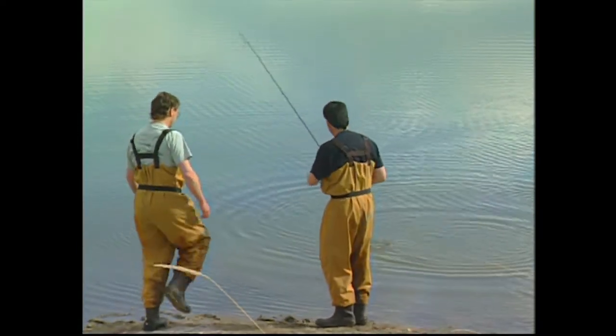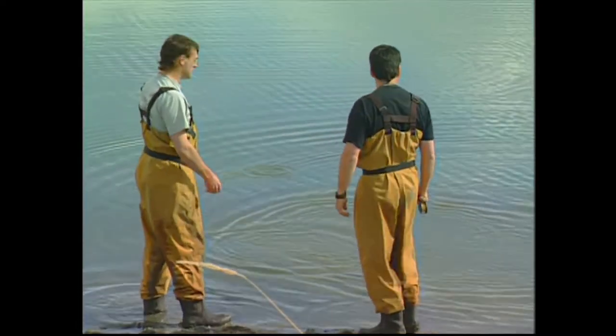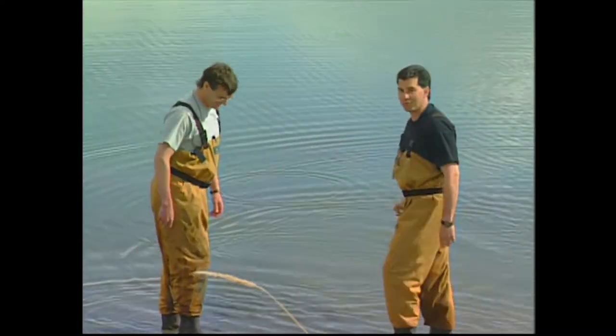Look at that — oh no, and he just got off! The perfect release. That had to be about 12 pounds.